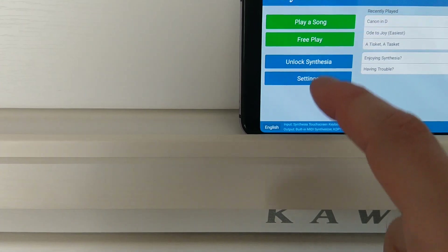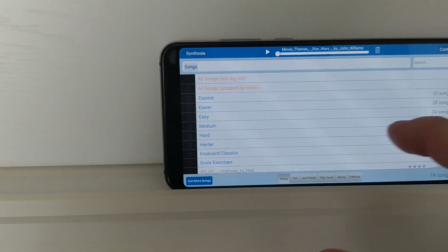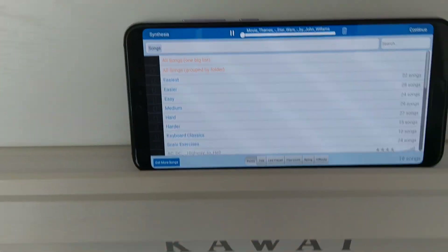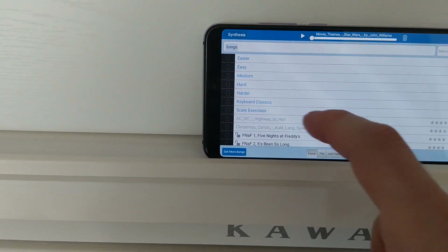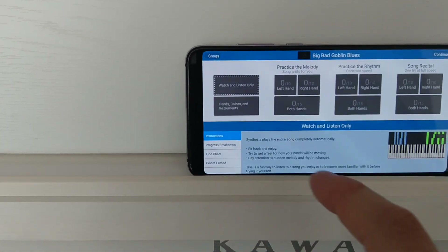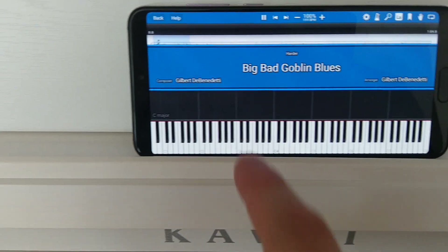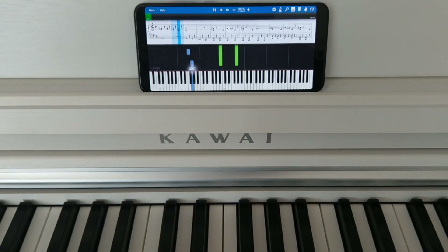If we have the song player, you can press it and of course play. Browse the folders — here are some built-in songs. Find Canon in D, press Play and Continue, and you get the song notes displayed, and now the Kawaii is playing.